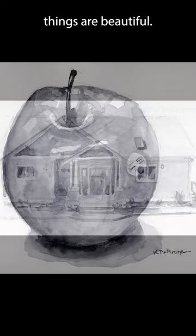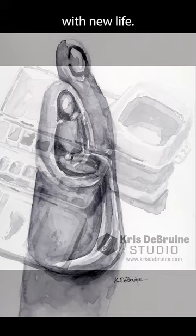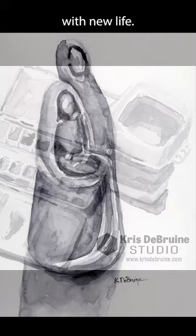Paint your world, and you'll begin to see it with new eyes. Paint what inspires you, and your art will be filled with new life. But whatever you do, paint. Get out your supplies and paint what you see today.